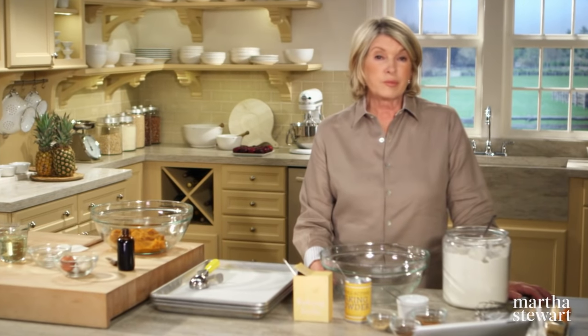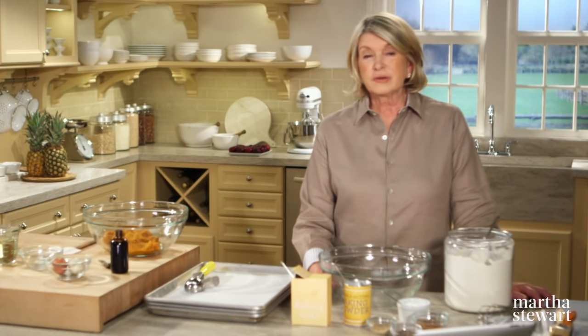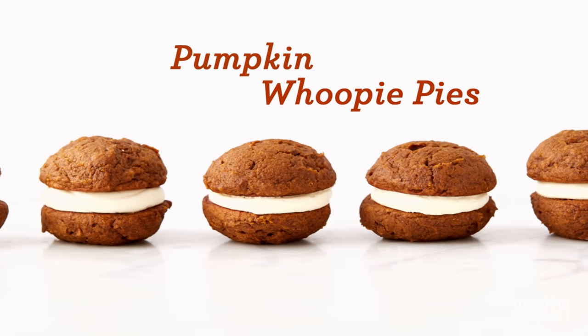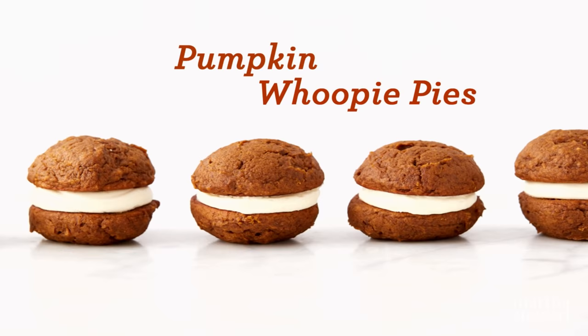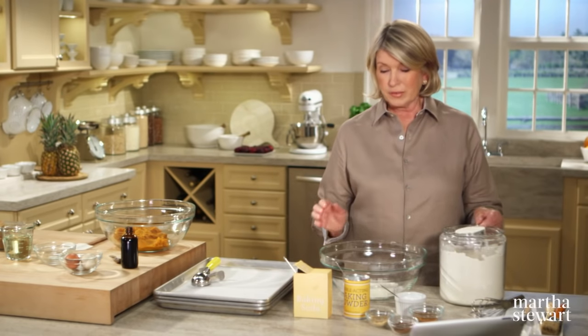Food historians believe whoopie pies originated in Pennsylvania, where they were often made from leftover chocolate cake batter. There are countless flavor combinations, but today I'm making one I think you'll really love: spiced pumpkin whoopie pies, filled with cream cheese frosting. At our house up in Maine, whoopie pies are very popular.